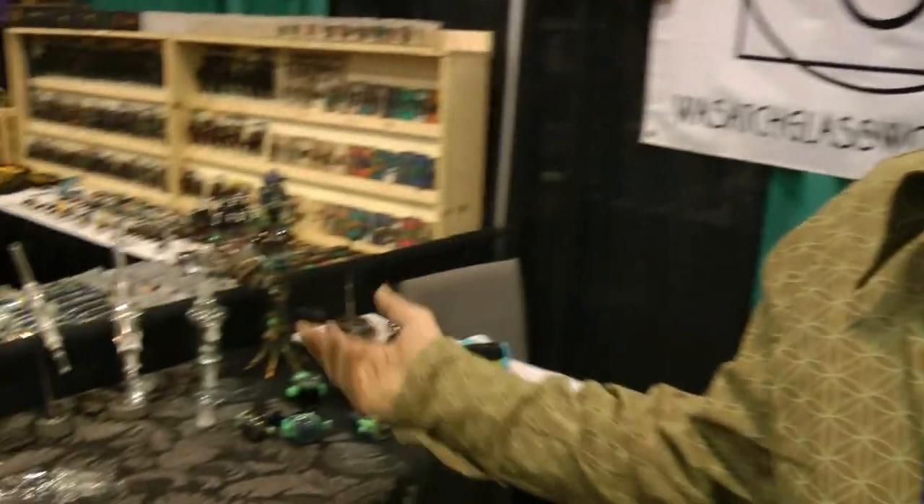Wasatch Glass Works is a studio in Salt Lake City, Utah. I've got five people that I trained from beginners to blow glass with me. We make a bunch of cool stuff — we do jewelry, we do nice hand pipes, and the latest thing we do is the Nectar Collector.